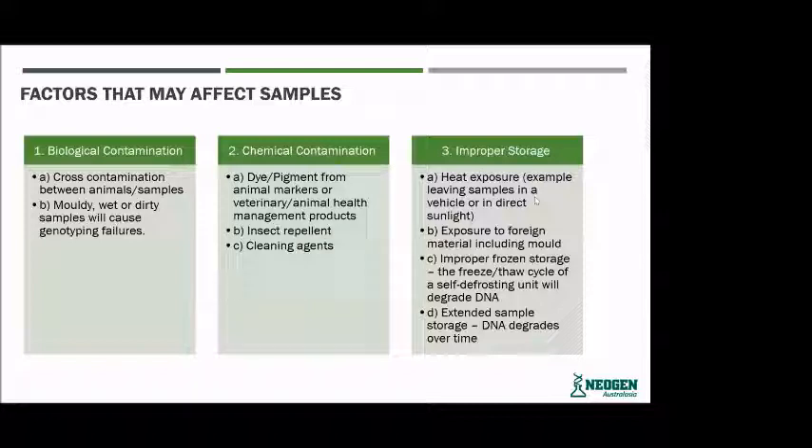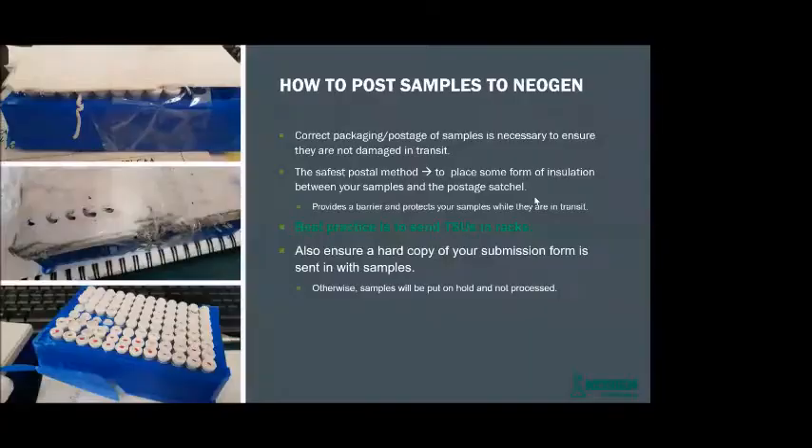Exposure to foreign materials such as mould, or improper frozen storage — like constant thawing and refreezing of the sample — can also degrade the quality of the DNA. Extended sample storage can also lead to degrading the quality of the DNA over time as well.